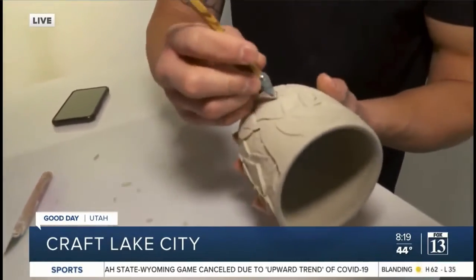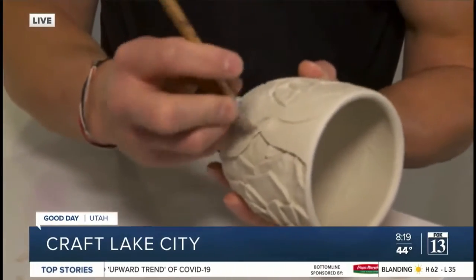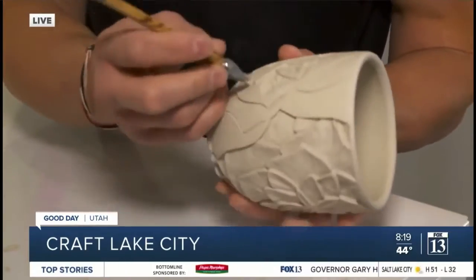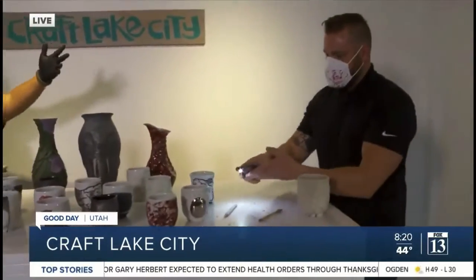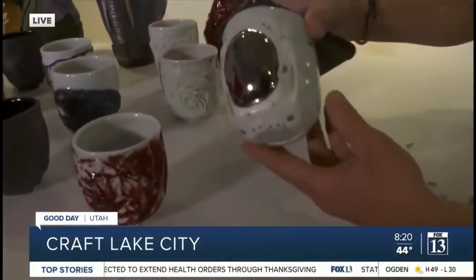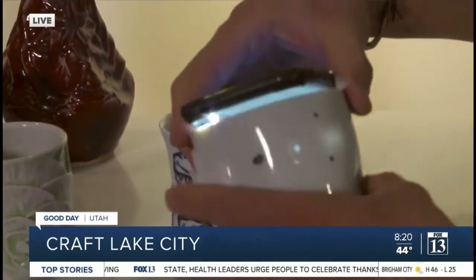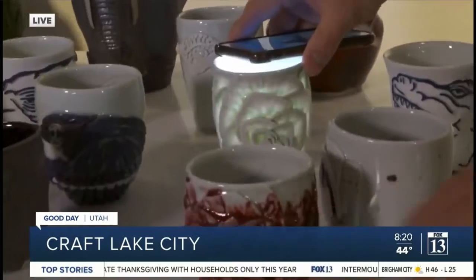That's how you know he's really good at what he does — he just picks something up and whittles away. Now the thing that blew me away is when you took your phone and showed this — watch this. So it's all translucent porcelain to kind of show and highlight... that's really cool. Thank you.